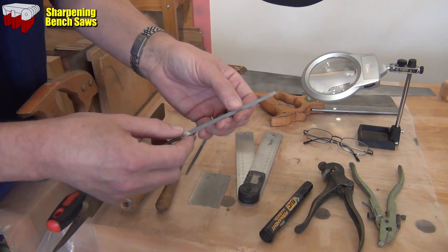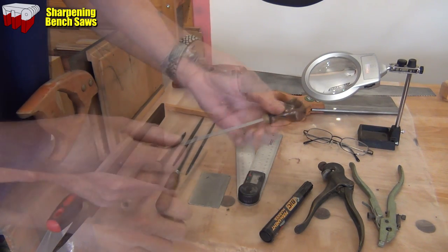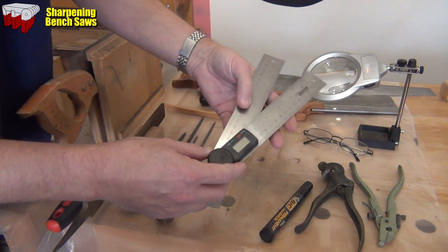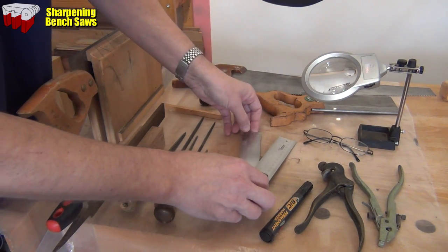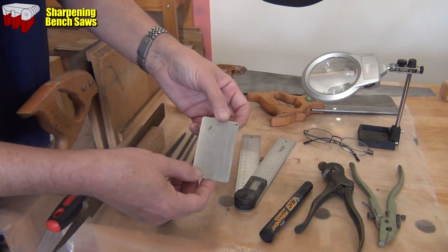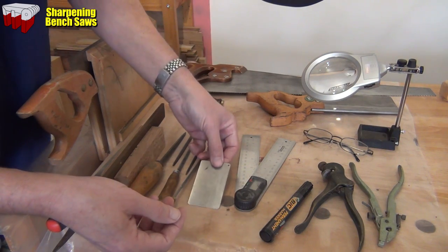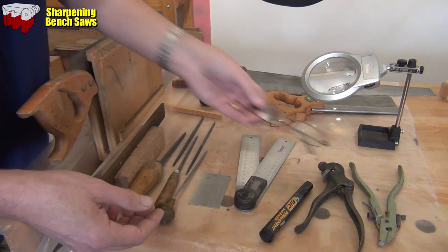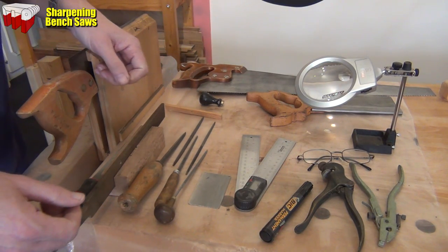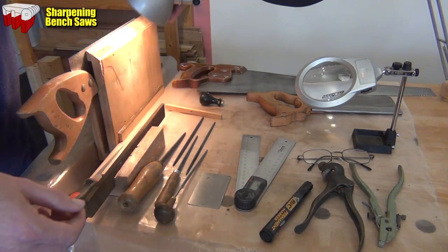Once you've been doing it a while you won't need that guide anymore, and I do like to hold this end of the file so another handle is a good idea - it just protects the fingers. For angles, it's a good idea to get yourself a protractor, or I've got here a gauge that will give me all the angles I need. Also when you've filed you'll end up with some swarf on the far side of where you filed, and I just run along the tooth line with a fine diamond plate. I certainly need glasses, and even if you don't, a magnifier is very good for checking all the points and making sure that you've filed right to the tips. And last but not least is a decent light - a nice close-up light so you can see what you're doing.